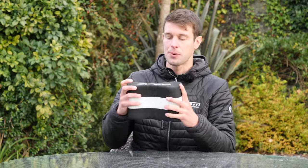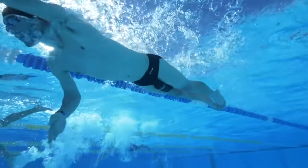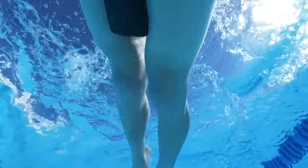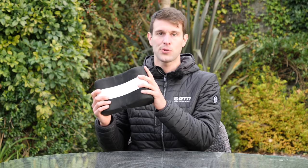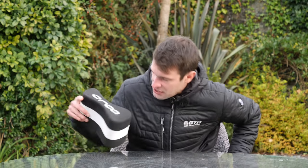Now onto my first bit of real essential kit that I never go to the swimming pool without — it is a pull buoy. We really need Fraser here because he is rarely seen swimming without one of these. The idea of these is they're essentially a buoyancy aid. These in particular go between your thighs up towards the top, right up in your crotch region.